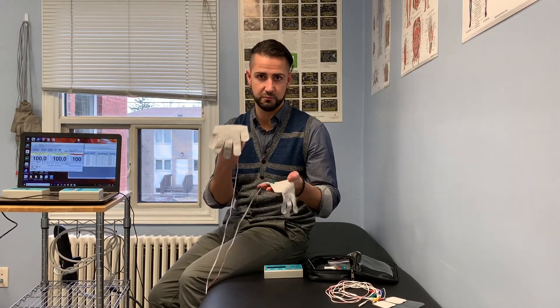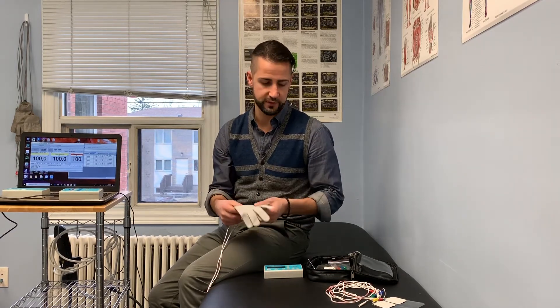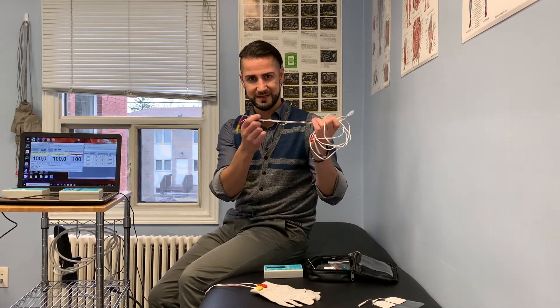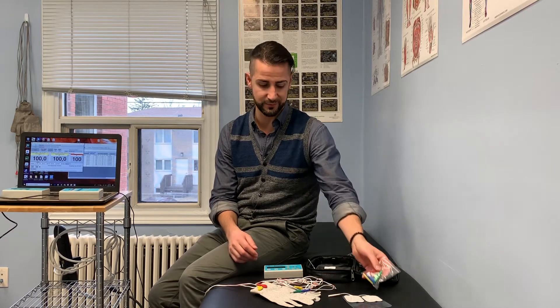Usually with these types of machines, we have special gloves that conduct — we'll put wet towels in them in order to put on a person, and we'll show that a little bit later. We have our push pin leads, which can go into sticky or adhesive pads to put on the body. You can also purchase alligator clips if needed, so you can wet towels and clip them on in order to do therapy.